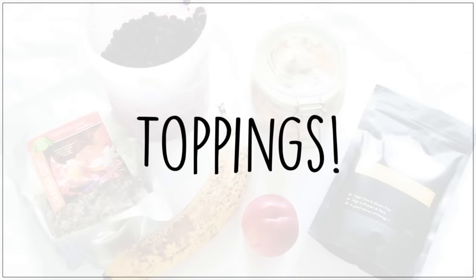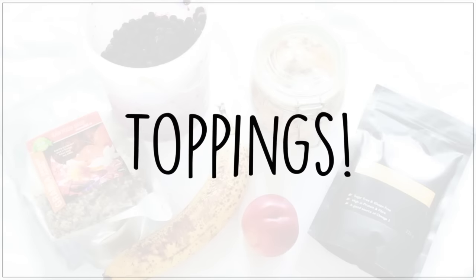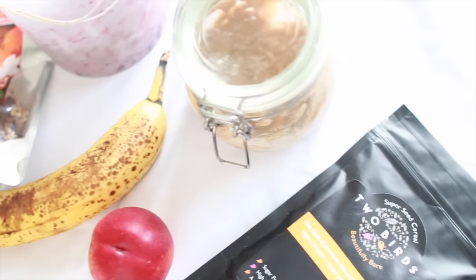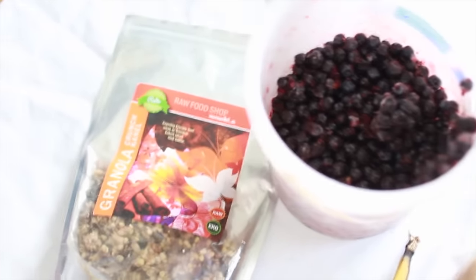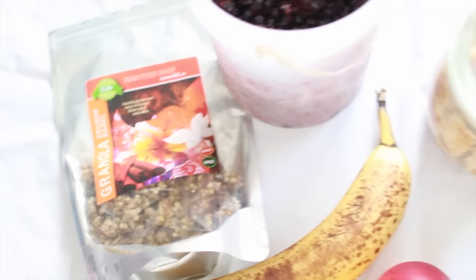Then it's time for toppings — the most fun part — and here it is completely up to you, you can use whatever you would like. I used a two birds buckwheat and chia blend, some almond butter, blueberries, granola, and some banana and nectarine pieces.